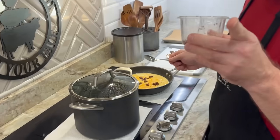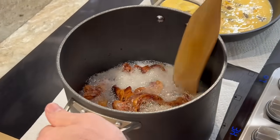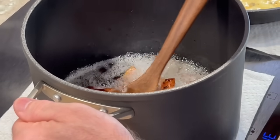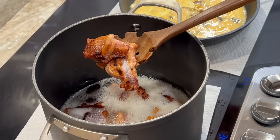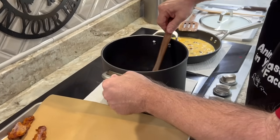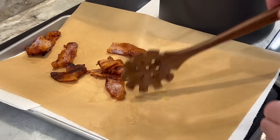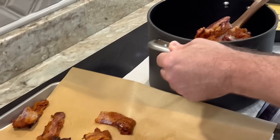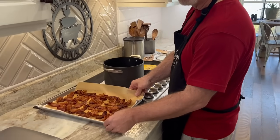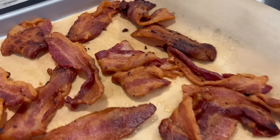Our bacon is almost ready and we're also going to be making some waffles. Our bacon is ready — crispy and done. We're going to turn the fire off. We like crispy bacon. We've got some parchment paper; if you don't want to save your grease you can use paper towels to drain it. Just let it drain off a little bit. Here is our delicious bacon. If you want yours less crispy, pull it out a little sooner.